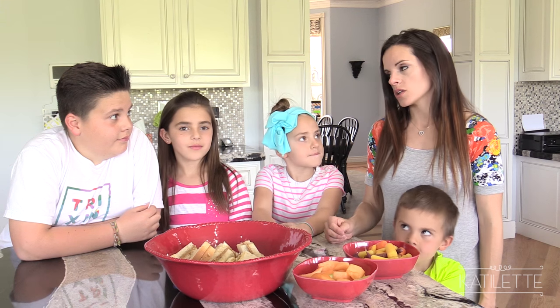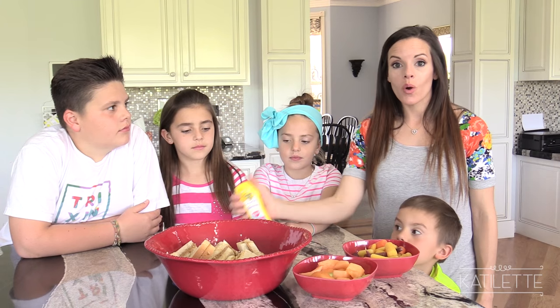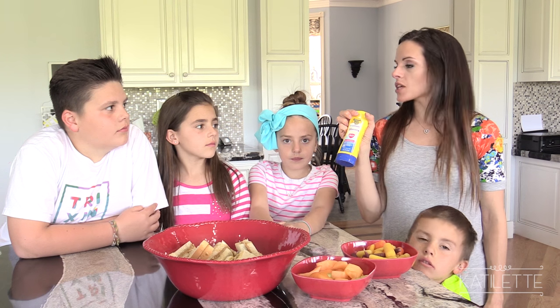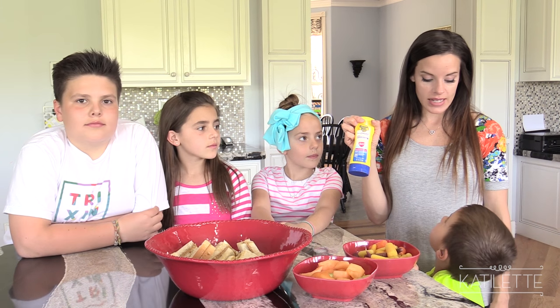But first of all, we need to make sure we apply sunscreen. I'm a stickler on sunscreen — I hate getting burnt in the summer, I hate that feeling of getting sun damaged. So Banana Boat was awesome enough to send us some sunscreen. It's their Sun Comfort sunscreen, and I actually really like Banana Boat, so I'm excited about this.